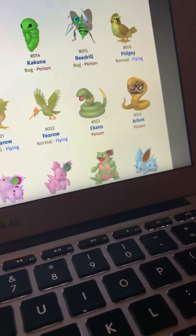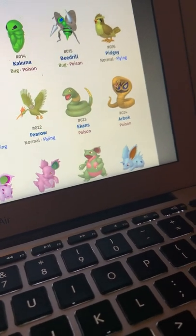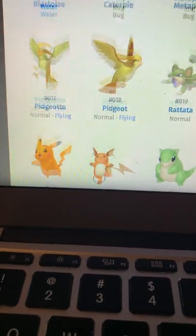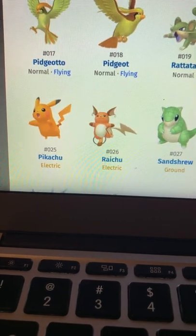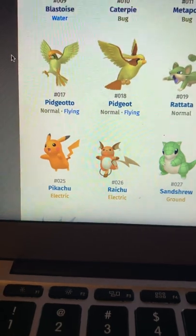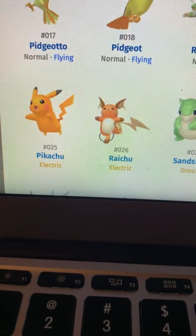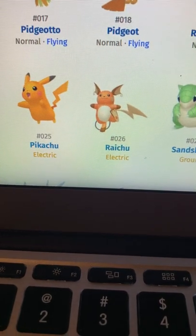Ekans looks good — it looks like a green snake, kind of like the way snakes are normally depicted. I love the golden Arbok as well. Oh yay, it's orange Pikachu — I like Pikachu's shiny overall, but it feels like Nintendo just gave him a tan.